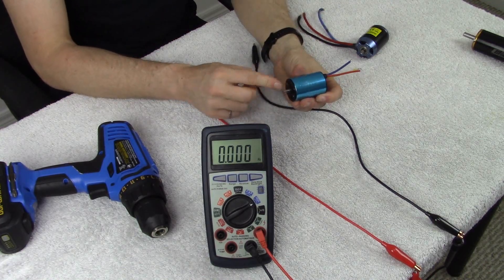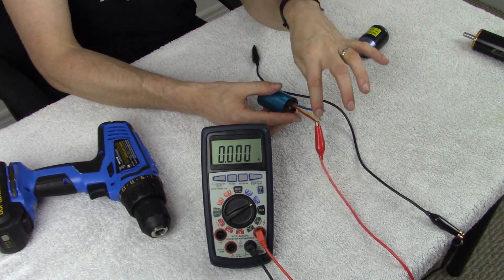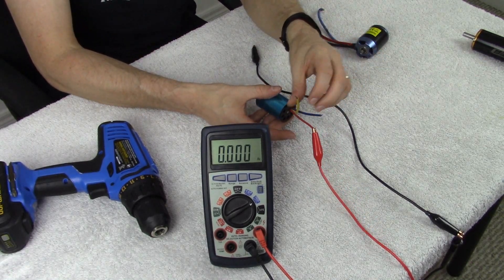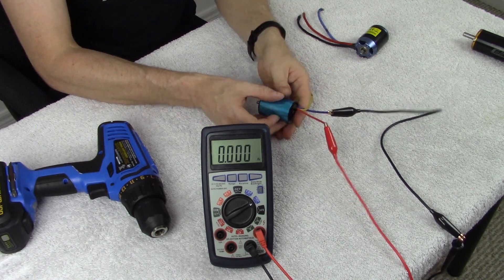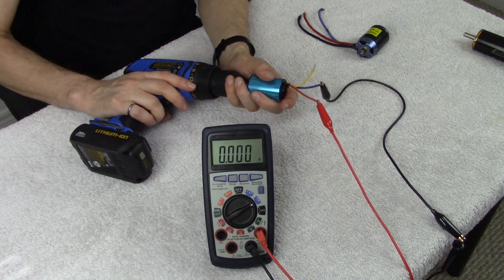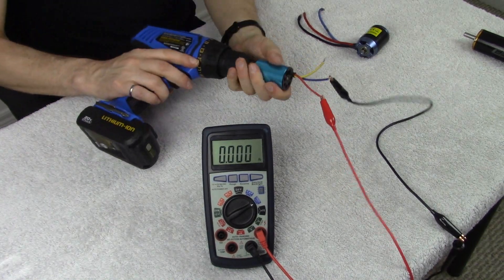We disconnect the first motor and install the second motor the same way. We connect the positive lead from the multimeter to the red lead, then move the yellow wire out of the way and attach the negative to the blue. The order of connections doesn't matter as long as nothing shorts out. If it does short, the drill will have a harder time spinning the motor because it acts as a brake — we cover that in another video. The shaft is a five-millimeter, which is very common in brushless motors, so we clamp down the chuck and spin the motor up.